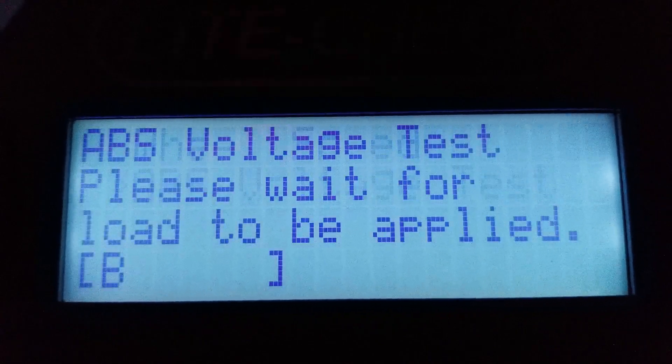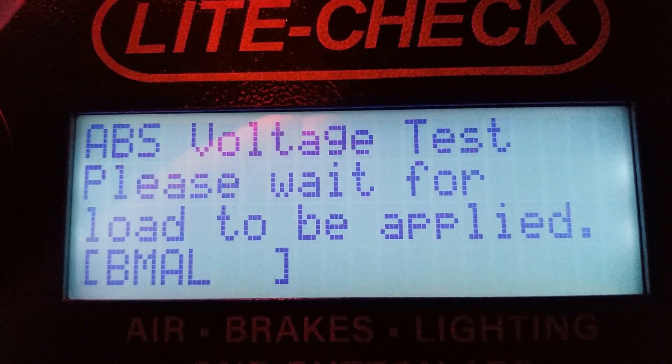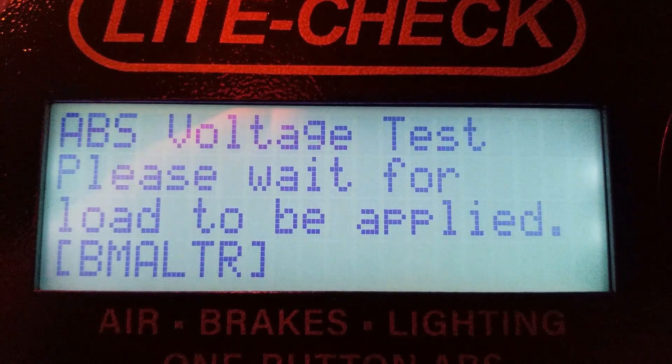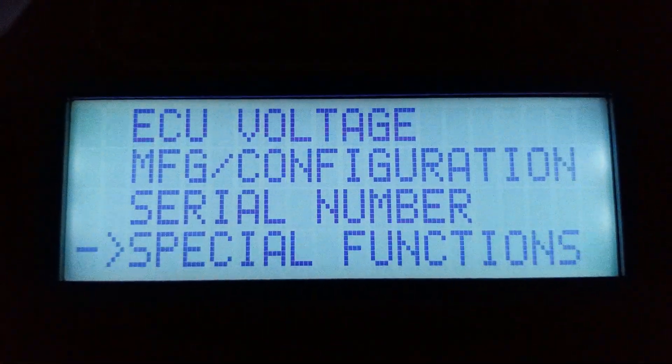The next function is the voltage test. This will turn on all the lights and show you the supply voltage versus the voltage at the ECU. If the voltage at the ECU is below 10 volts, the ABS unit may not operate correctly.